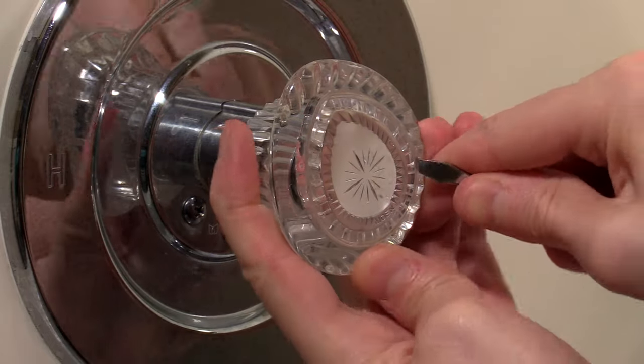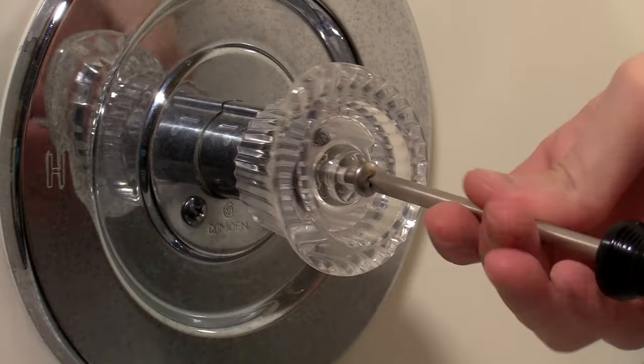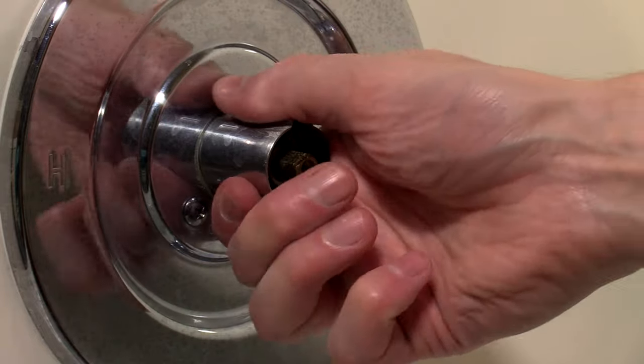Remove the handle cap with a small flathead. Unscrew the handle and remove it from the valve. Remove the metal handle extension.